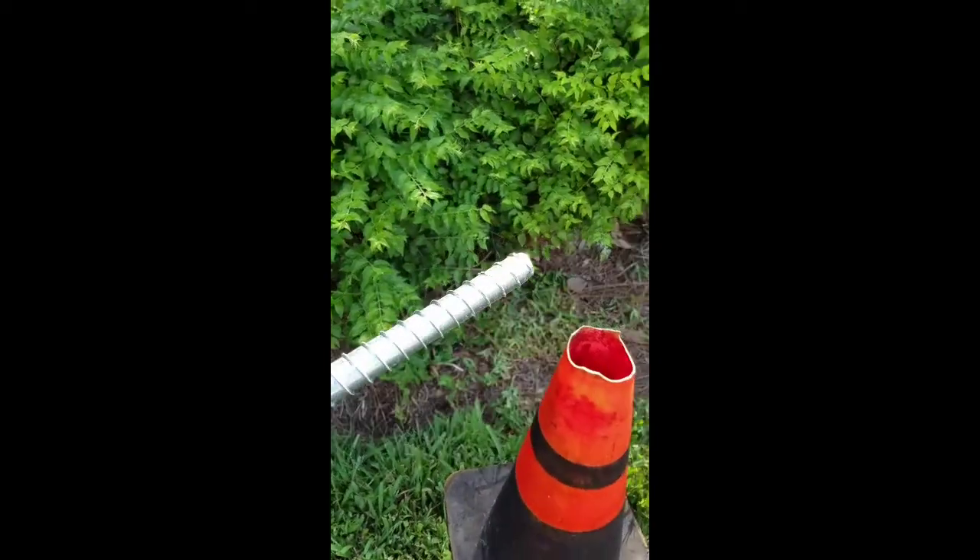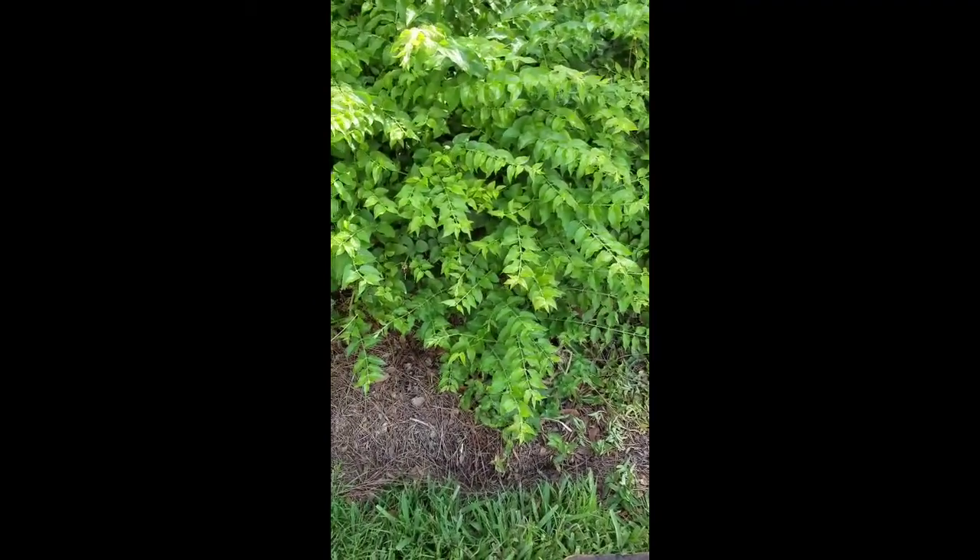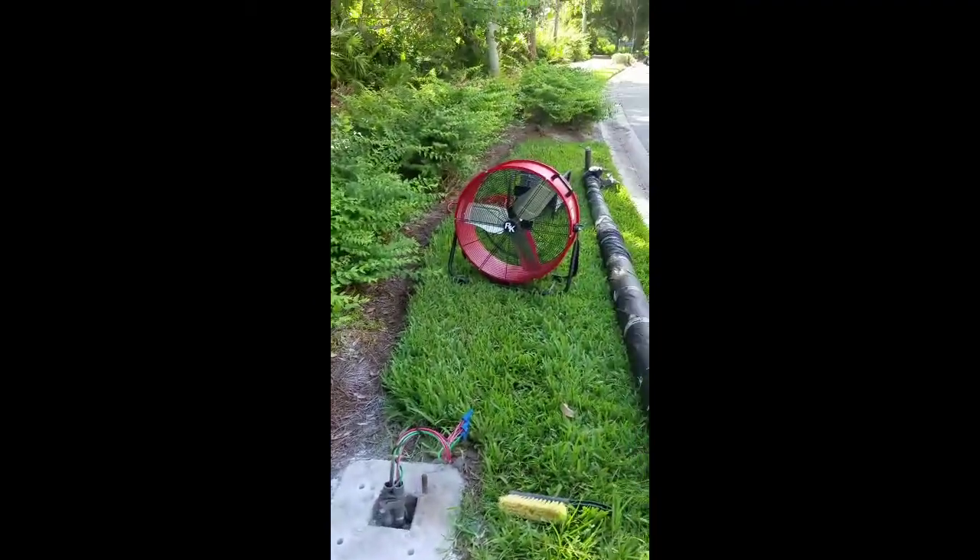These big mamma jammers — basically just big old Tapcons. So I'm gonna go ahead and mount the head.